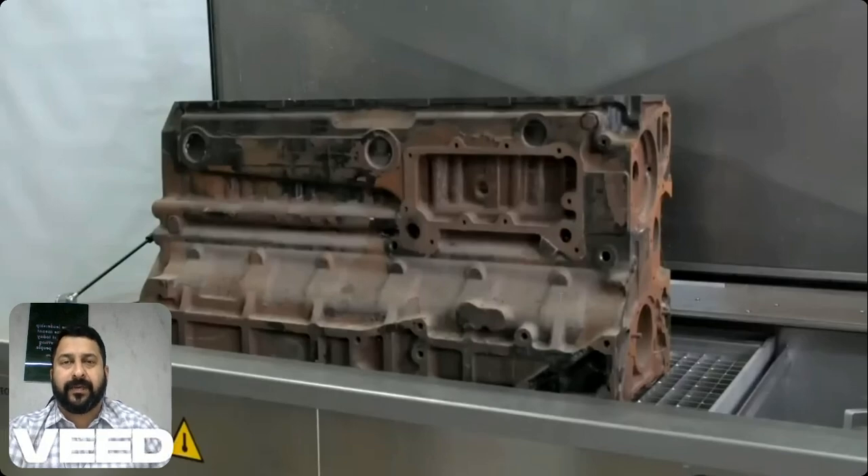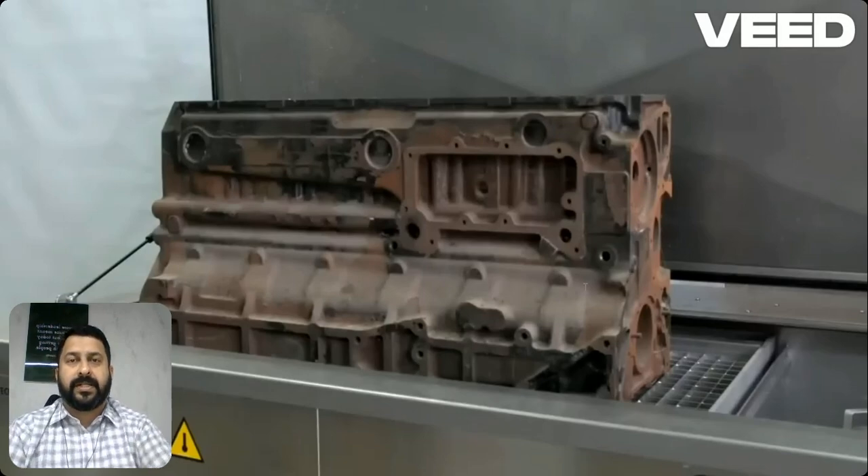Hello everybody, today on our channel we are going to see a video of an engine block and how it is cleaned during engine overhauling using an ultrasonic cleaning machine.